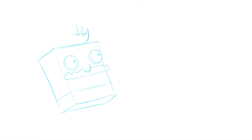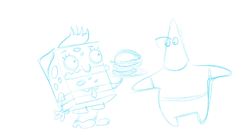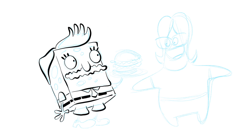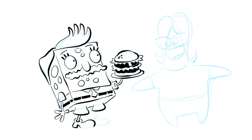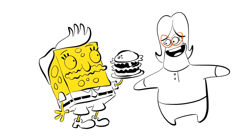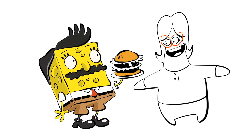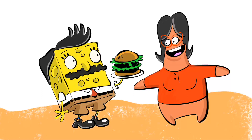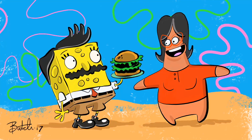I took Bob's Burgers — thinking, what can I possibly do? Then I thought, there's another very famous Bob who has burgers and it's a kids' cartoon: SpongeBob. So let's put Bob from Bob's Burgers combined with SpongeBob and put them in Bikini Bottom, and take Bob's wife Linda — who actually has kind of the same shape as Patrick Star — and make her Patrick the Star face. Here's Bob's Burgers as SpongeBob. I call it SpongeBob's Burgers.